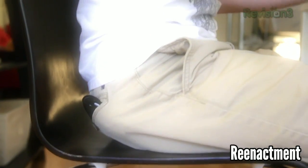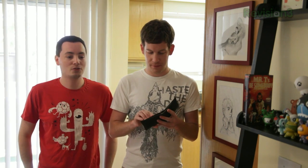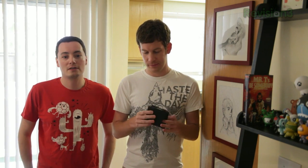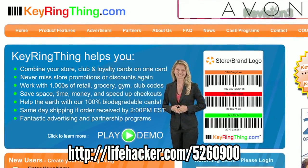So Whitson's wallet, as you can see, has gotten a little out of hand. It's a bit fat, and actually it's gotten so bad that it hurts to sit on it. Of course, the worst offenders are all these loyalty cards for every store he's ever shopped at. We're going to take a few ways to combine those cards and slim down your wallet in general. The easiest way to get rid of some of those loyalty cards is to use a service called Keyring Thing.